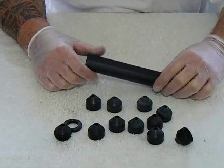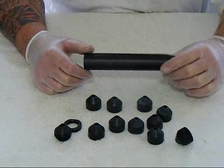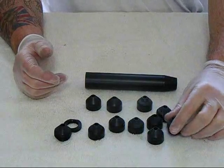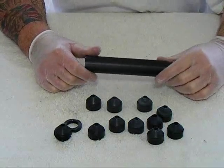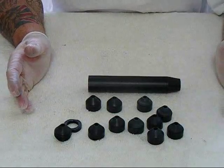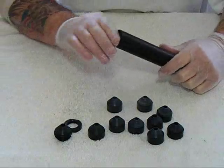This silencer actually works well dry, and slightly better if wet. A lot of people may have seen this before but don't know what it means. Wet means that some form of liquid — I use white lithium grease — will take the heat away from the bullet a lot easier, which makes it actually quieter. So let me put this back together.